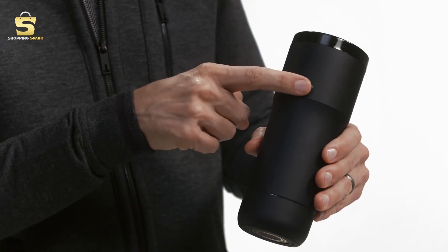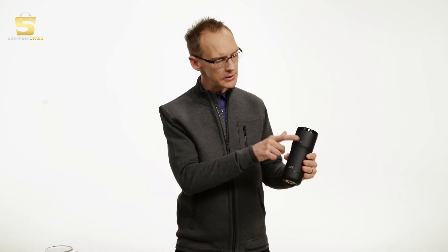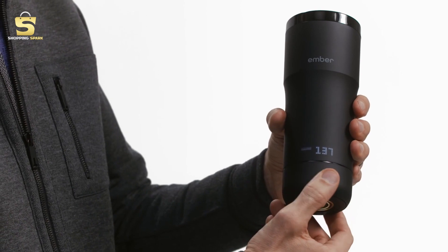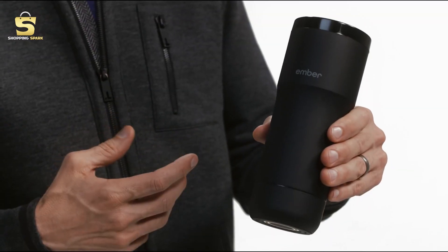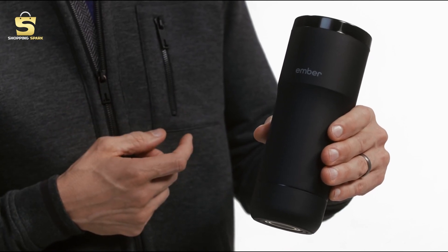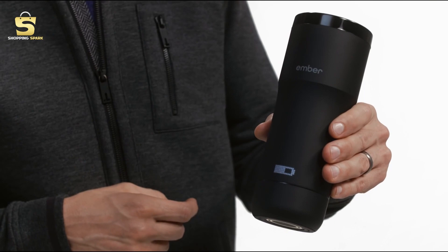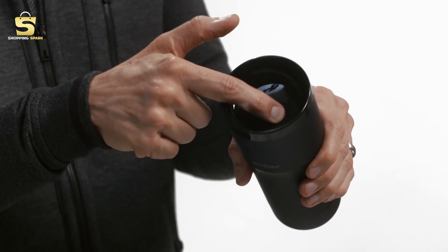To power on your Ember mug, simply press and hold the Ember logo for three seconds. To adjust your drinking temperature, simply touch the Ember logo and rotate the dial. Another useful feature is to double tap the Ember logo to bring up your name, or a triple tap to bring up the state of the battery. To drink, just push to open and push to close.